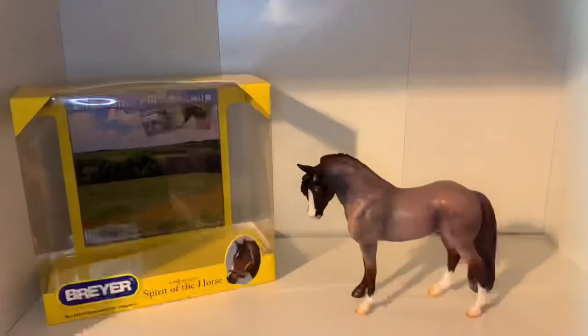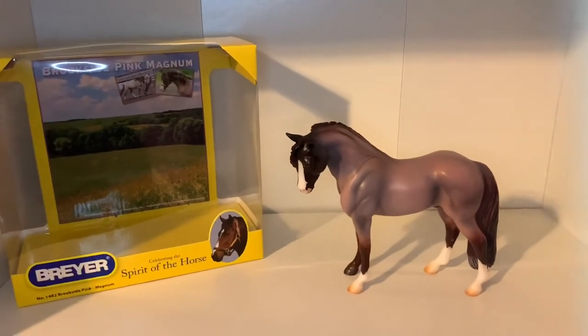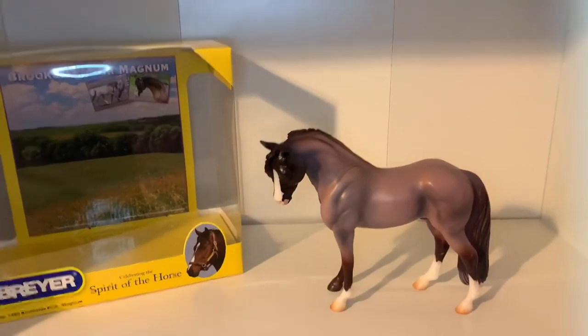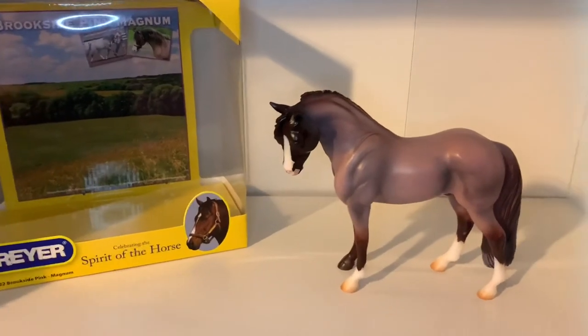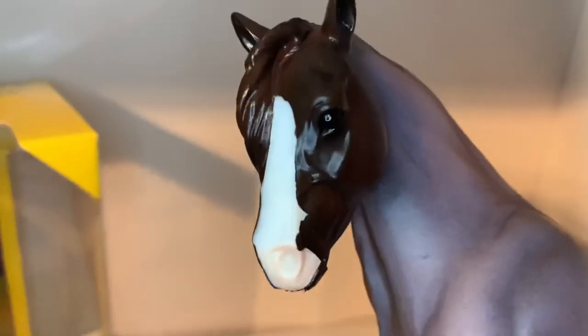And that is it for today's video! Thank you guys so much for watching and sticking around to the end. If you liked this video, don't forget to leave a thumbs up, comment down below whether you have Brookside Pink Magnum in your collection, and share this video with your friends. Most importantly, don't forget to subscribe to Lilac Stables. I'll see you in my next video — bye guys!